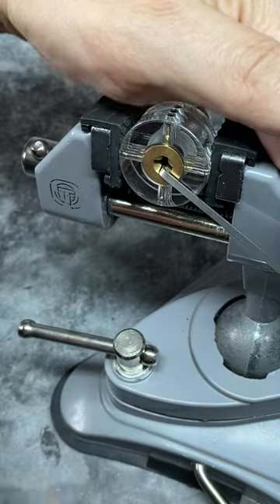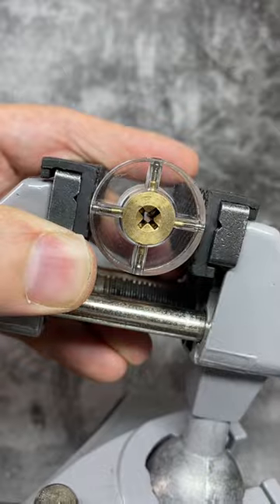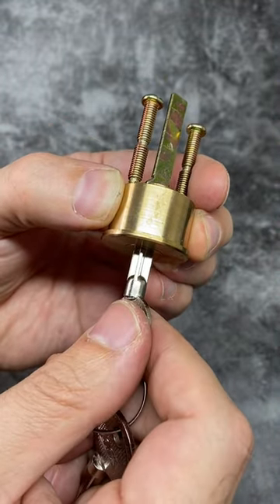And finally, once all of those pins have been picked, you'll see that the lock can advance one step. You will, of course, need to pick the lock again for every quarter turn. So there you go — cross-key locks.